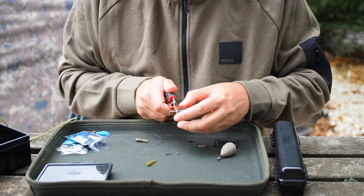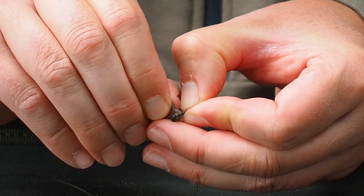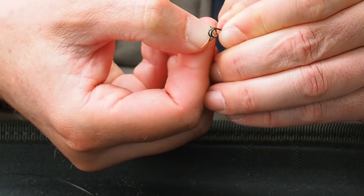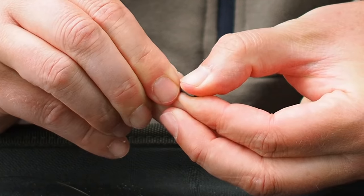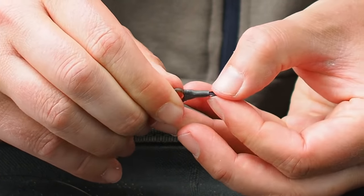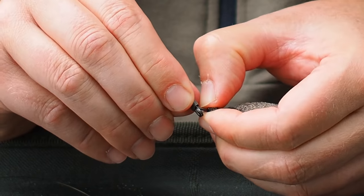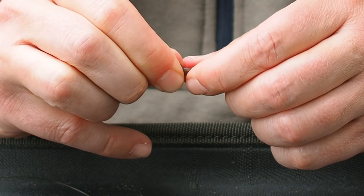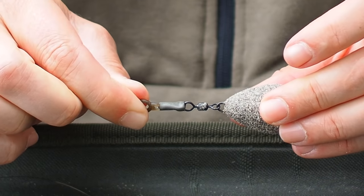Next we take our silicone sleeve and cut that in two because we only need half of it. For the next bit I'm going to take the run ring and just hook it on the quick link — it can be a bit fiddly — and that clips together nicely. Then we take half of our silicone sleeve, pop that on there, and slide that sleeve up over the ring just to expose the tag so I can clip the lead on. Take the lead, clip that on the quick link, then slide the sleeve over to make a nice neat job.